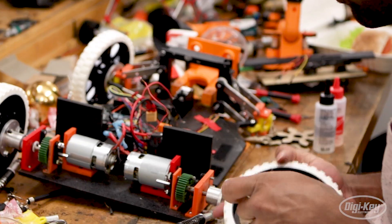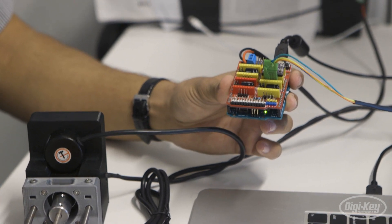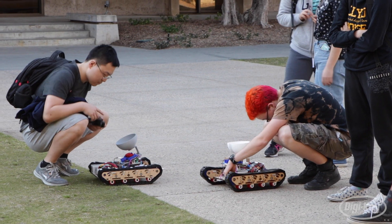Digi-Key is on a mission to make technology accessible to everyone, to bridge the gap between hardware and software, democratize the world of electronics, and inspire the next generation of STEM programmes.